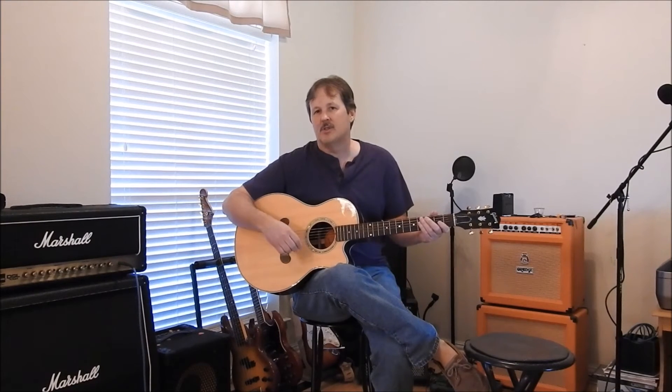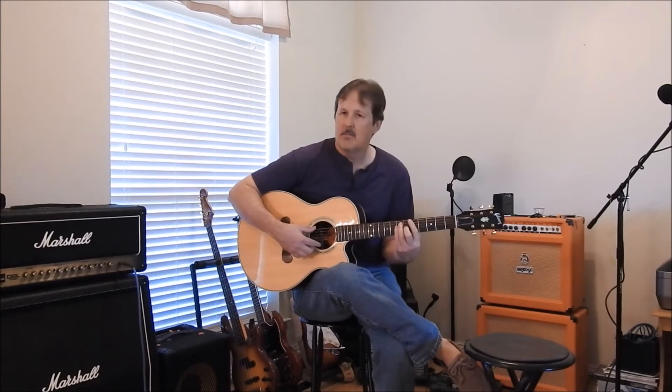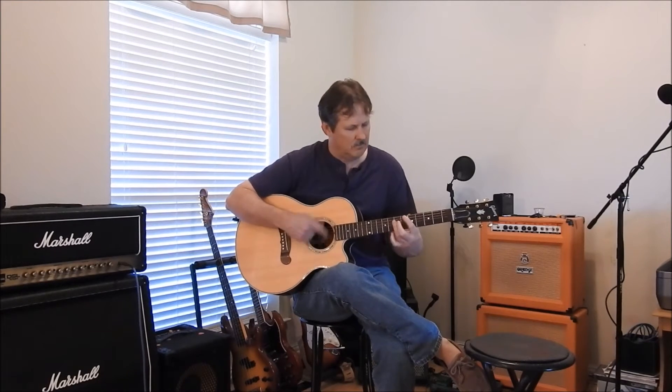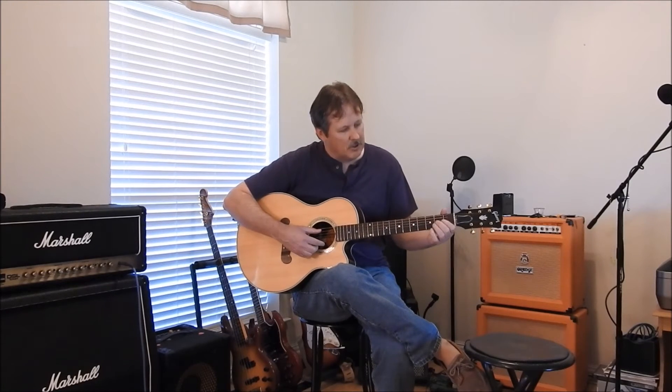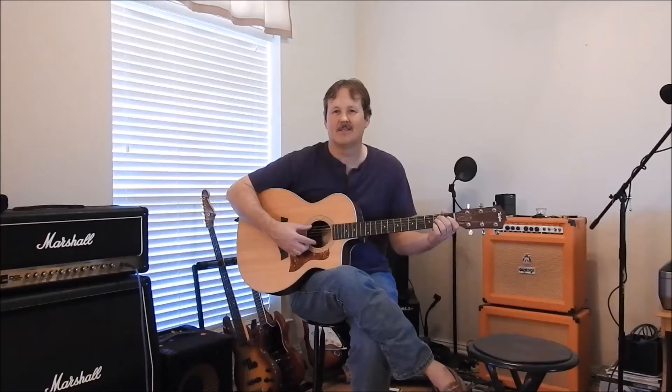We're going to check out some open chords and some basic strumming. We'll start off with the Gibson Cascade. It's got a real nice sustain on open chords — I like that. And then doing some bar chords with it — with bar chords I'm not crazy about it, but open chord stuff has a nice sustain. I love the Gibson.